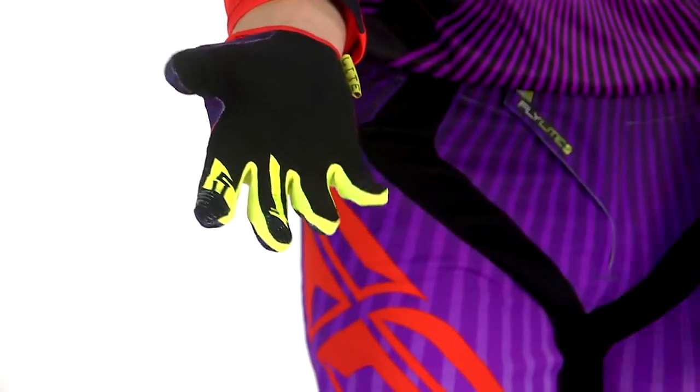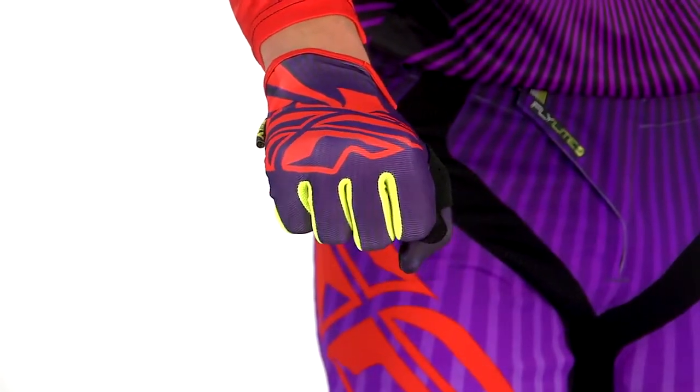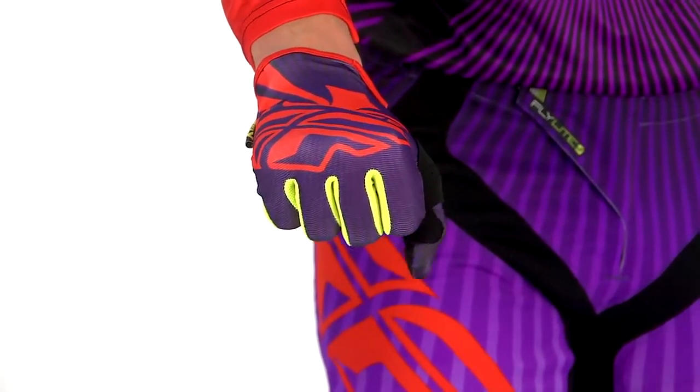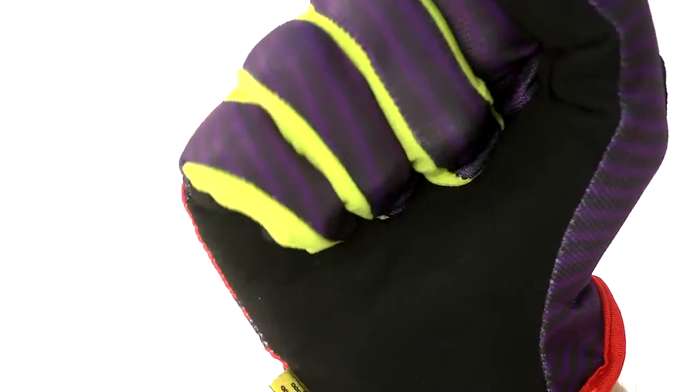Once you get it on and fit it in position, you're ready to go. Very comfortable, form-fitting, very little bag at all in the palm. We have silicone fingertips to help aid in lever control and grip.